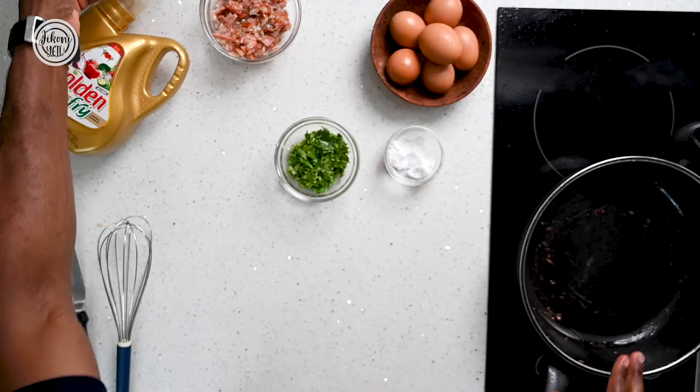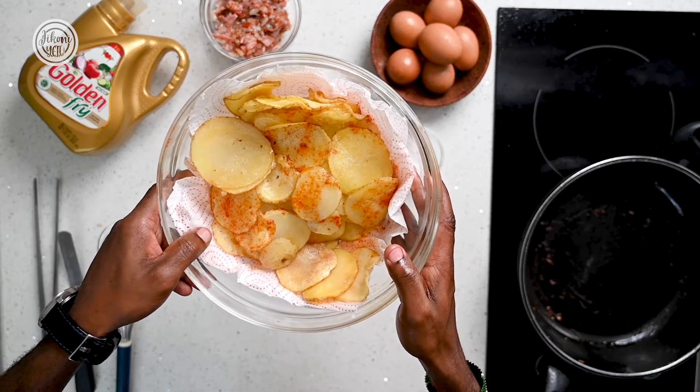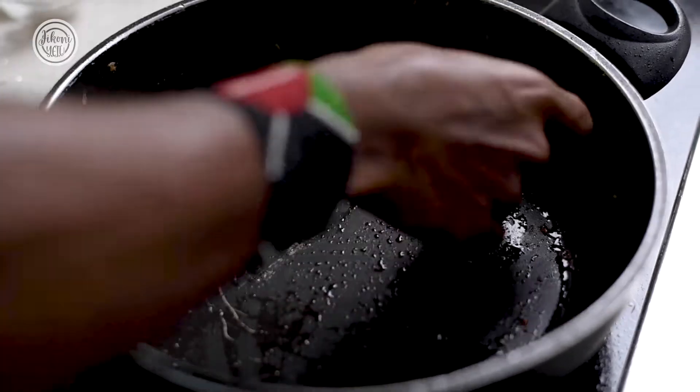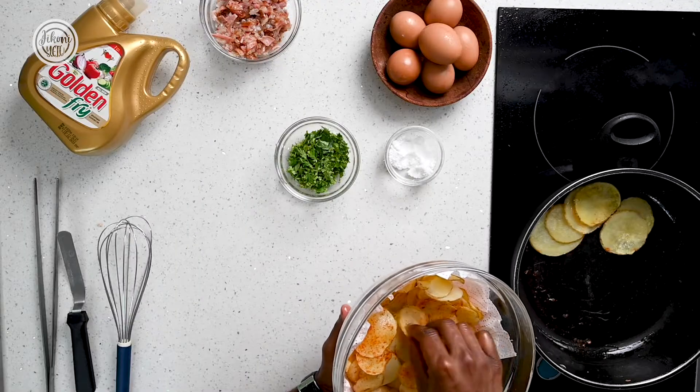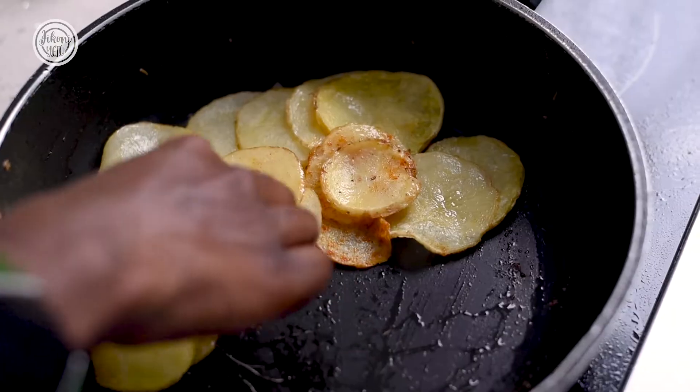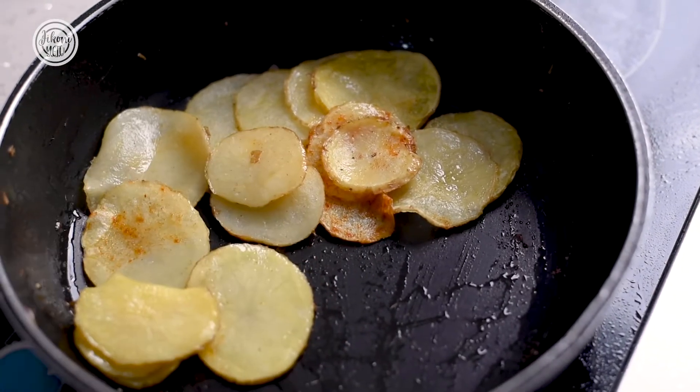In the same pan, add the potatoes we had fried and seasoned with salt and paprika, and layer them over the pan. Set your pan on medium low heat so that nothing burns and so that once we place the eggs over, they gently cook.